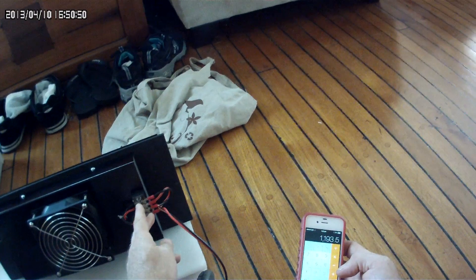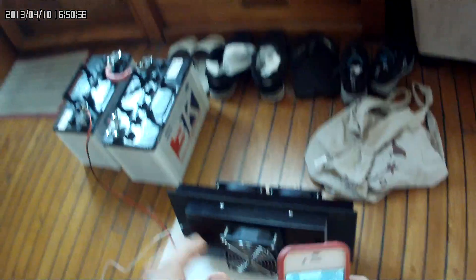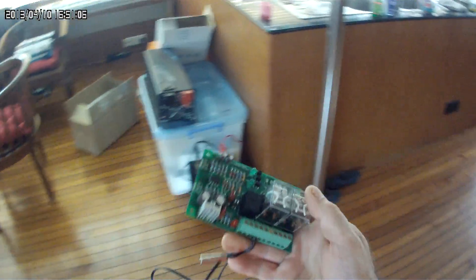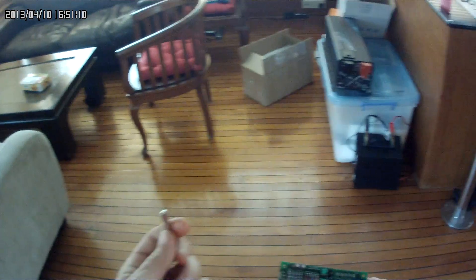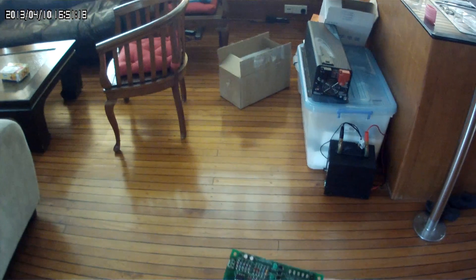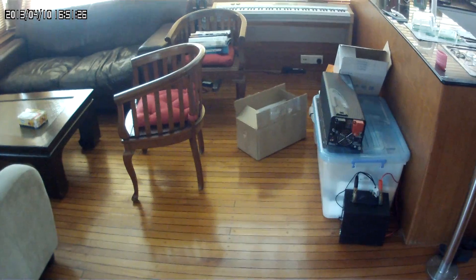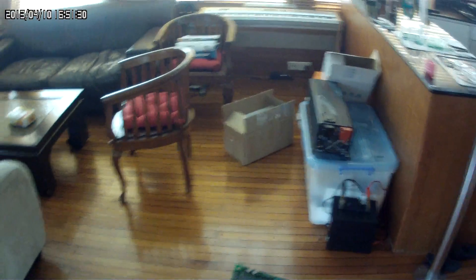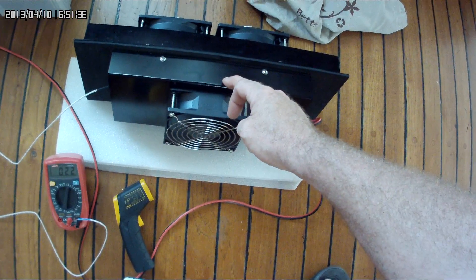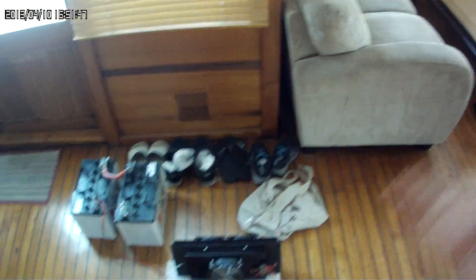I've got a control that can reverse the polarity, so I have a thermostat with a temperature sensor and relays on a circuit board. Once we reach a set temperature, it'll switch between cooling and heating by reversing the polarity. Currently the hot is on this side and cool on this side. If we reverse it, cool goes out the outside of the boat and hot comes in on the inside — perfect for winter use.